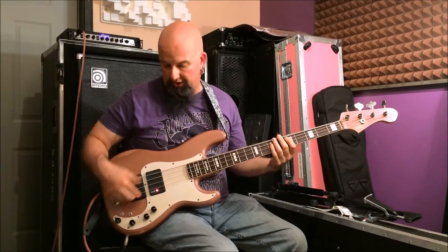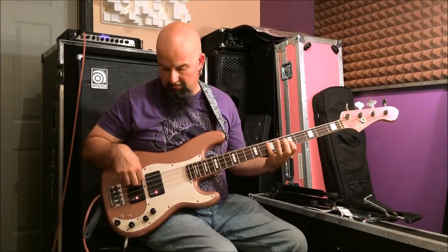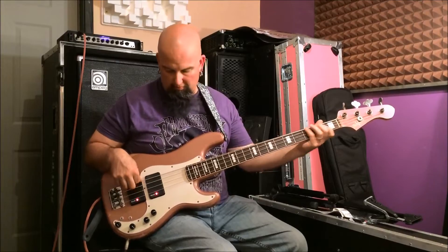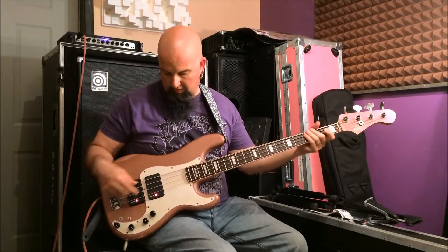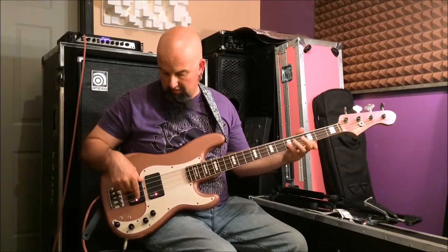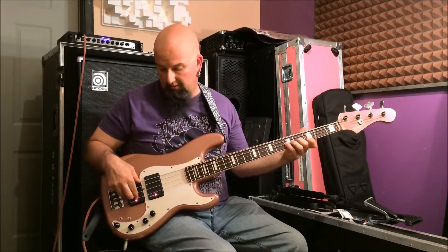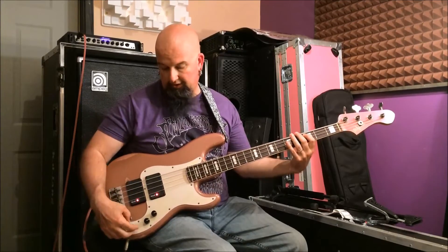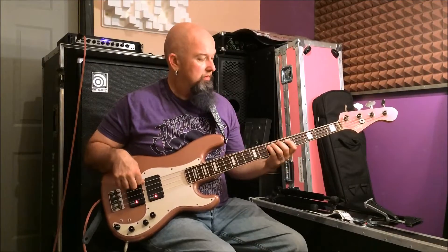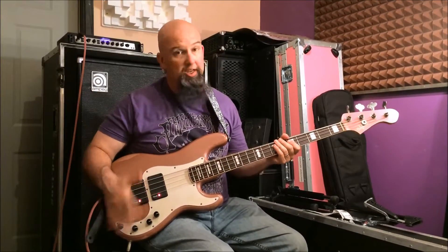So nothing is boosted here. Let's give some boost. I got this cranked — these are boosted all the way. Let's add the mids in. That's pretty hefty, isn't it? So that's everything boosted wide open, dimed.